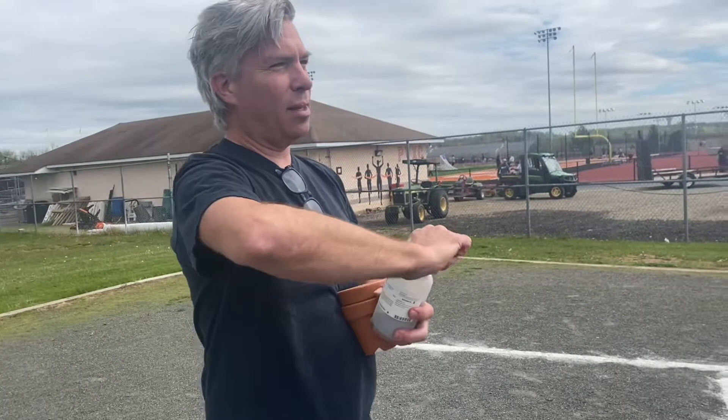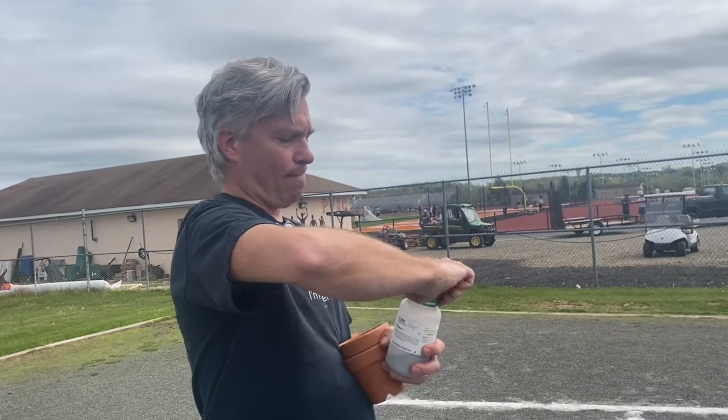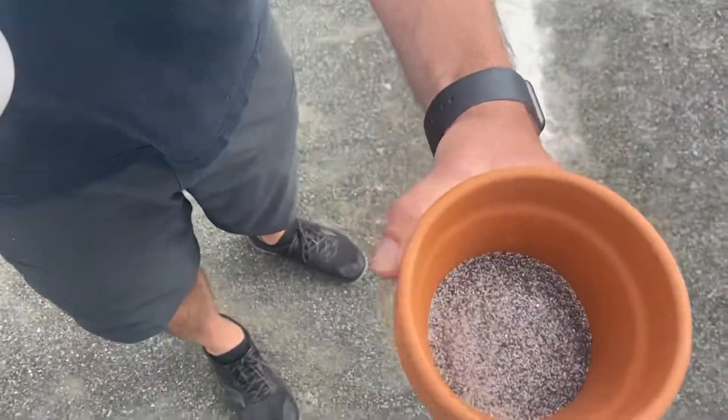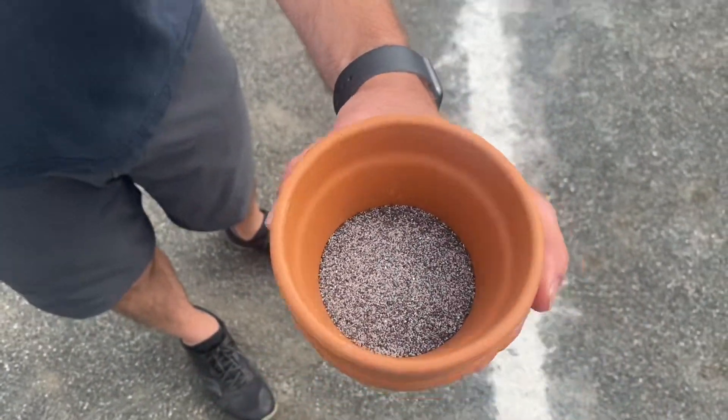I also brought out some commercial grade thermite. It's slightly different — it's got slightly larger pieces.